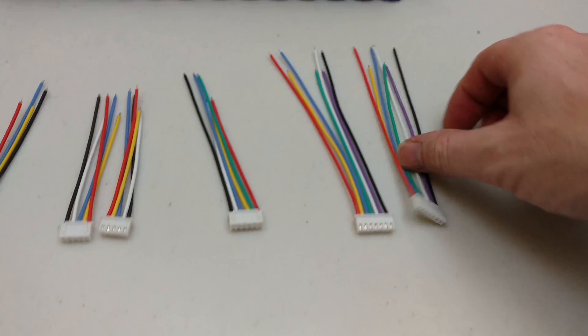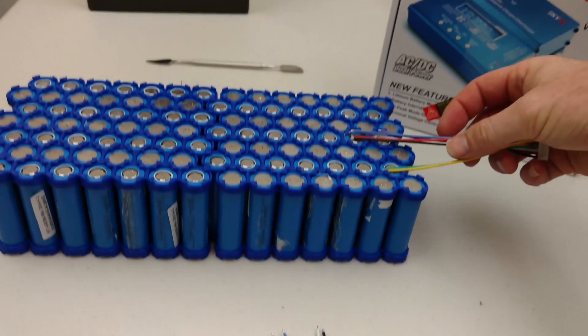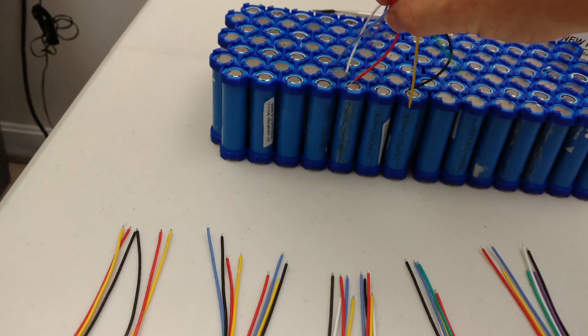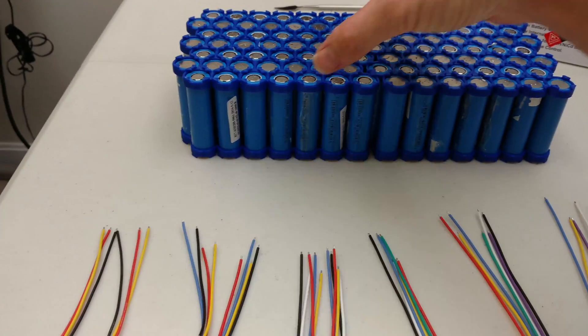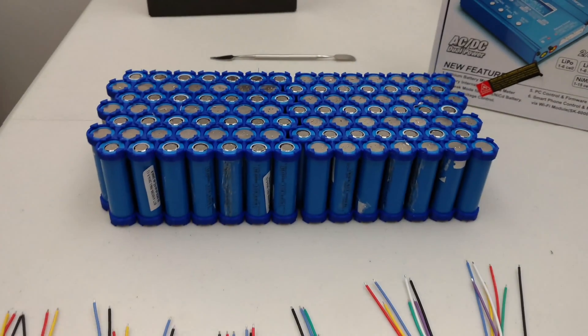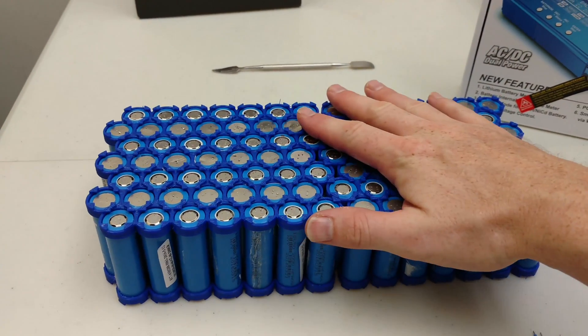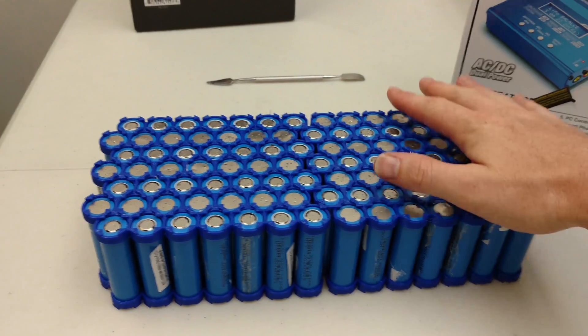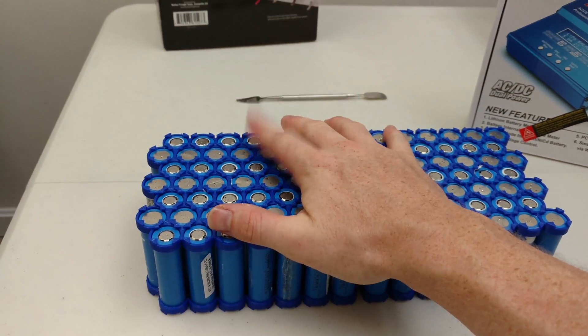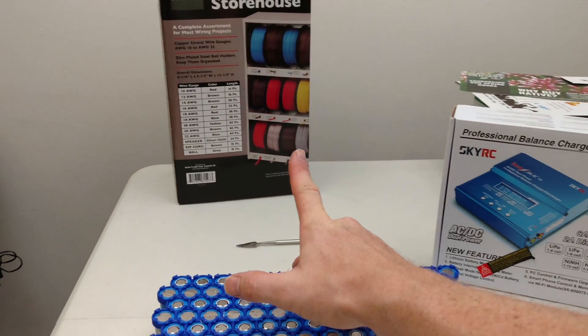The idea is to possibly do a 6S and a 2S, or like a 5 and a 4. I'm also either going to stick with the 14S or maybe bump it down to 13S, and I'll have a battery management board and wire this up appropriately.